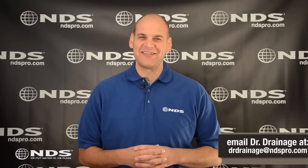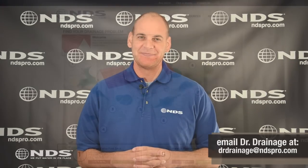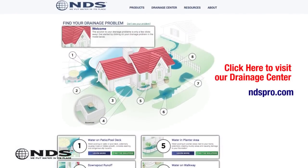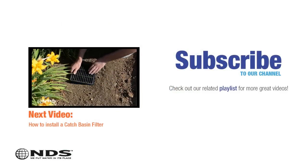So there you have it. The SwivelFit is installed in three steps and is easier to use than connecting multiple fittings together. For more information on this and other NDS drainage products, visit ndspro.com. For more than 30 years, NDS Inc. has been a leader in stormwater management solutions for residential and non-residential markets.